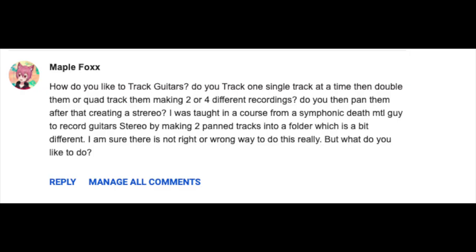Our next question comes from Maple Fox: how do you like to track guitars? Do you track one single track at a time, then double or quad track them, making two or four different recordings? Do you then pan them to create stereo? I was taught in a course from a symphonic death metal guy to record guitar stereo by making two panned tracks into a folder, which is a bit different. I'm not too sure if he means copy and paste a track, which I definitely don't recommend because that is not a true double track, but let me explain what I do.